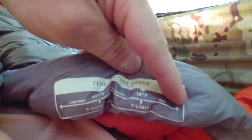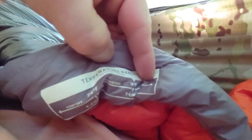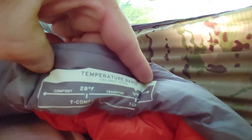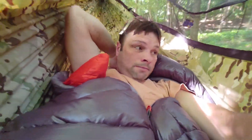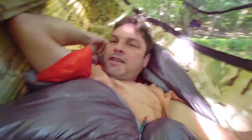I don't know about 15 degrees — they give you this range, but where's 15? It'd be way over there somewhere. The comfort rating is like 29 or 28 degrees, it says. Big, thick draft tube, and the hood fits really good. The sleeping bag is a little bit harder to deal with than the hammock, but when it really is cold or you're going to the ground, I personally like the sleeping bag.